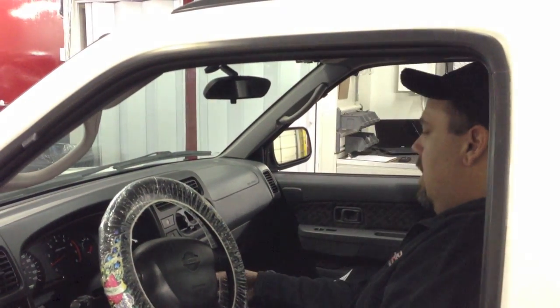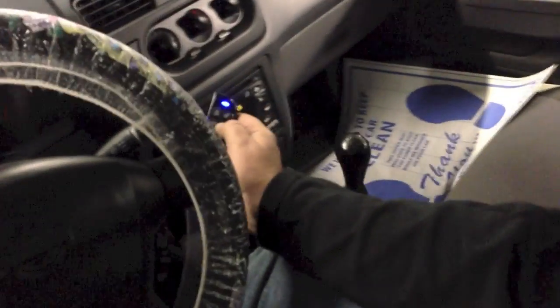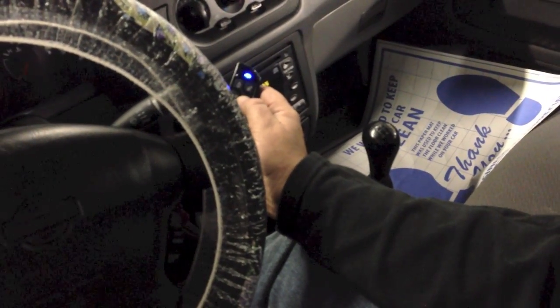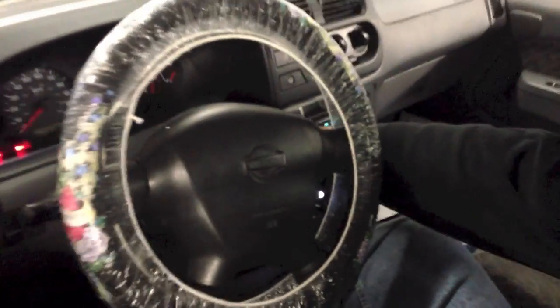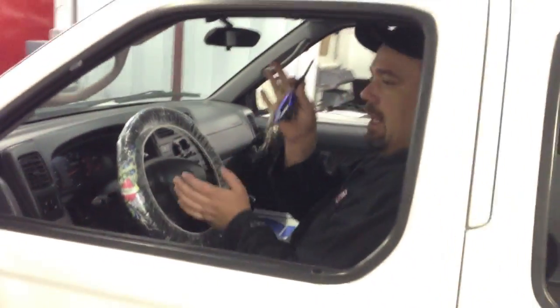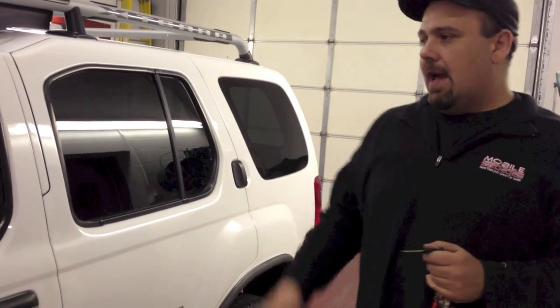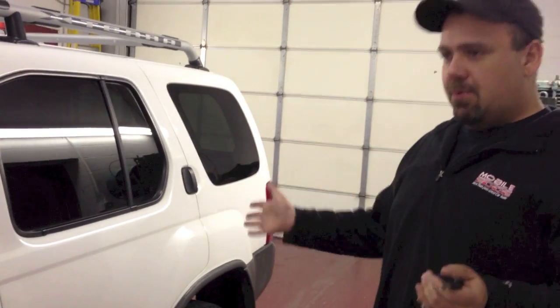Now you're going to grab your remote starter remote and press the start button as if you were to start the car. Hold it for two and a half seconds — that engages the remote starter, which will now allow you to turn the key off. The truck is still running. Now you exit the vehicle and close the door.